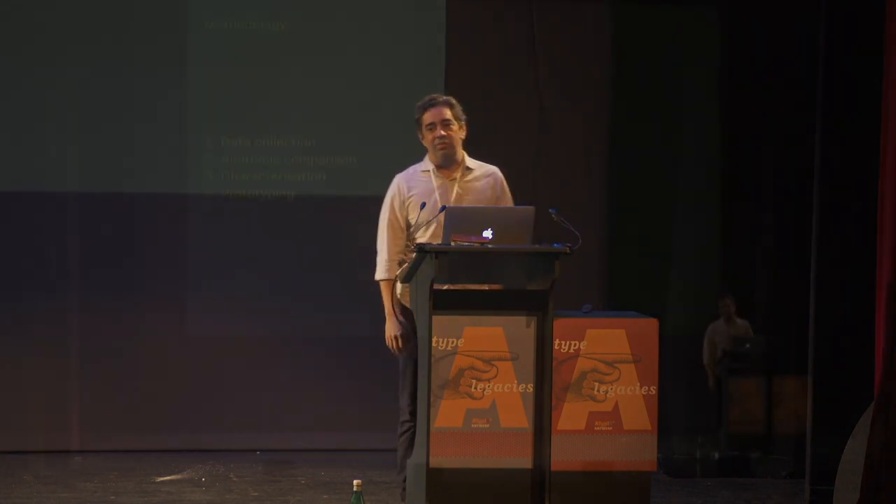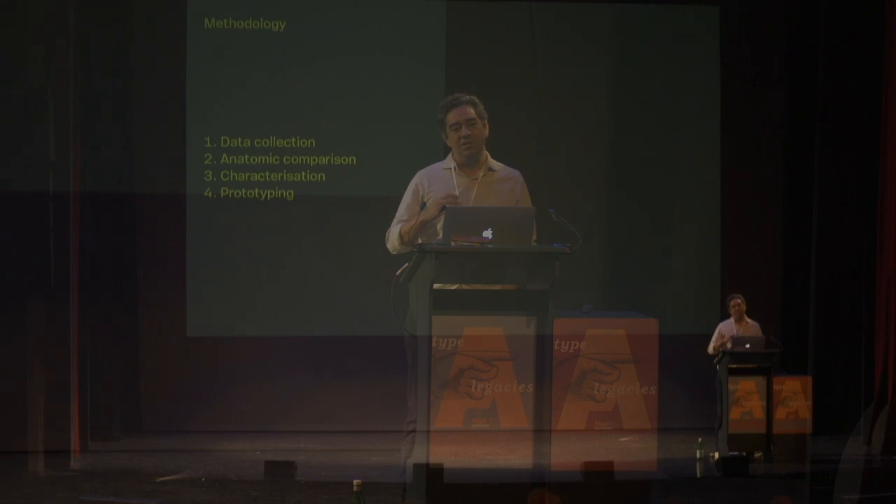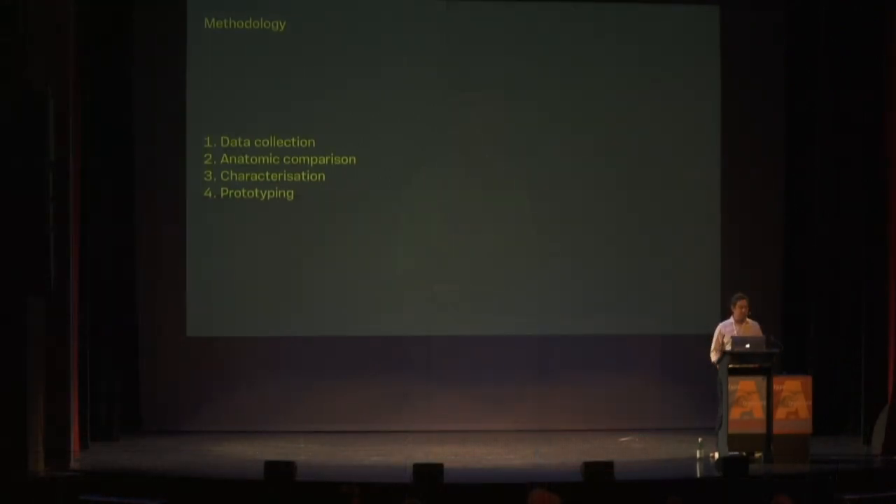We started doing things and came up with a methodology of data collection: collecting sorts, doing comparison and identification of the wood species, then doing characterization — finding similar species to those identified. The last stage was prototyping and testing.